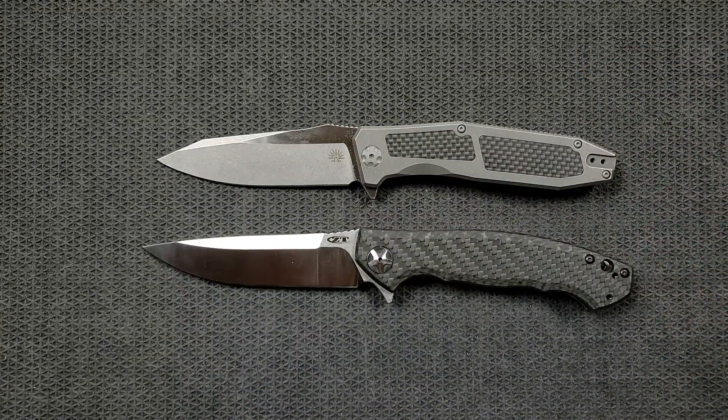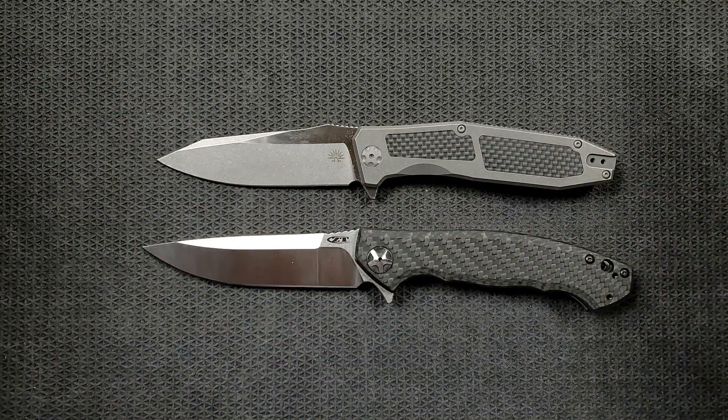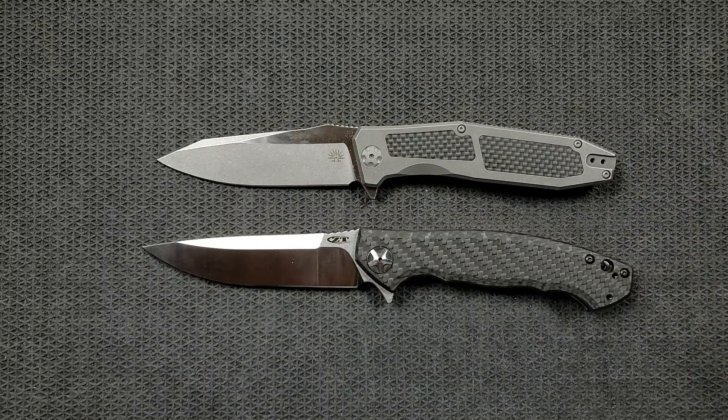I want this to culminate into an event where ZT starts making better designs. I think everything else with their company is fine — I just want the old ZT back. This has been a super ranty, ravey episode. I hope you guys were at least entertained by it. If you enjoyed this video, please leave a like. Check out my other content, and click the Metal Complex logo here and subscribe because there's definitely more coming. Thanks again for watching everybody, and have a great day.